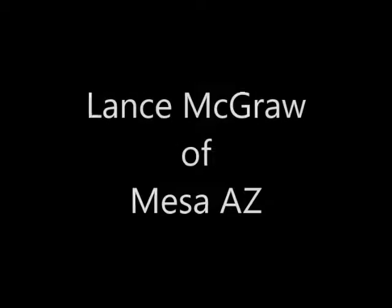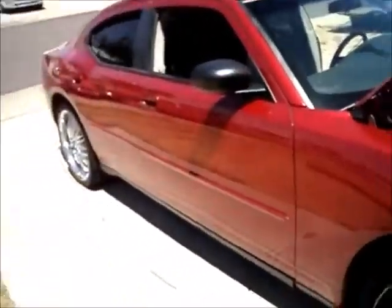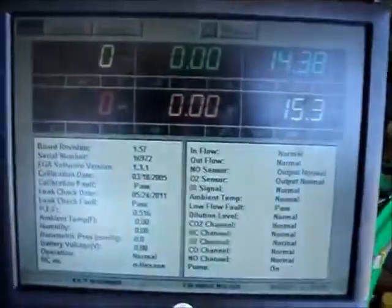Hey everybody, this is Ron, Gadget Man. The vehicle that we're working on today — you can meet him in another video soon — that's Lance McGraw. This is an 07 Dodge Charger, and we have the distinct honor of doing the groove for it, and this is the results.